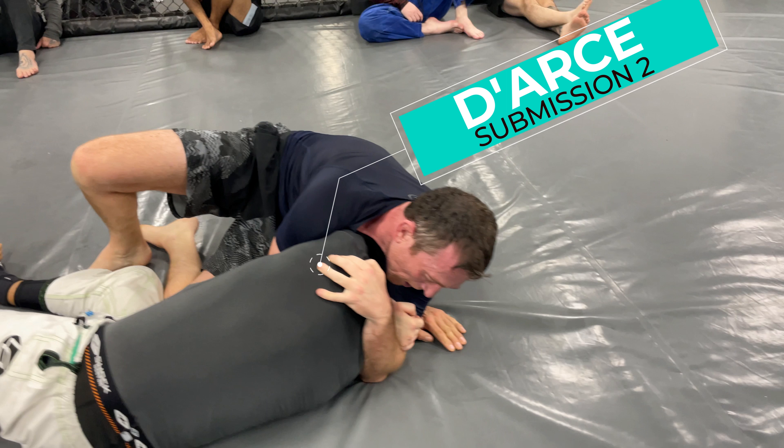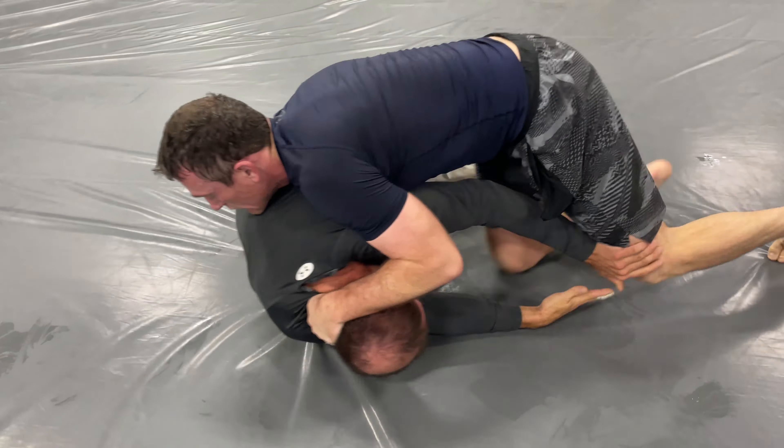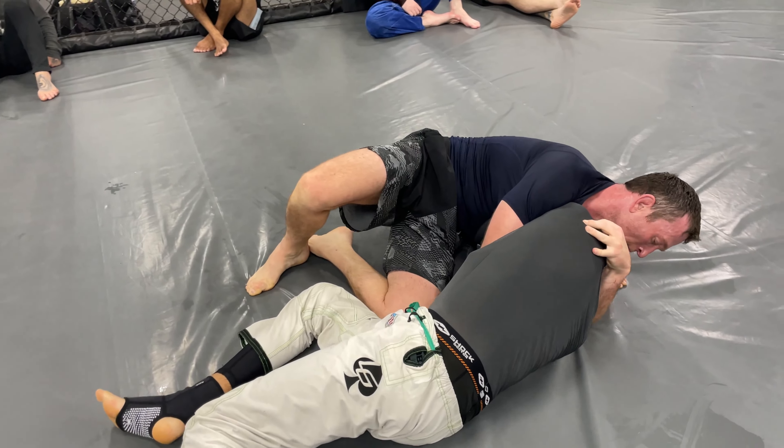Now that was crazy. I want to see that again so let's break it down. Side control, kind of a Darse position, then to the back, then he went there, put pressure on him, and then he got into the Darse again. Man, that's crazy.